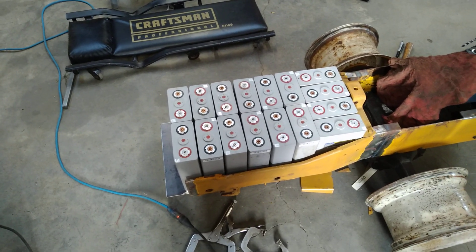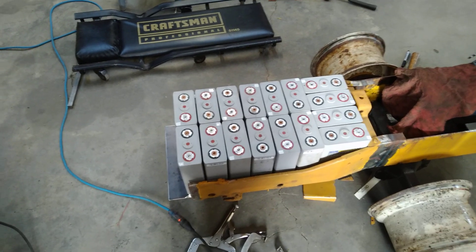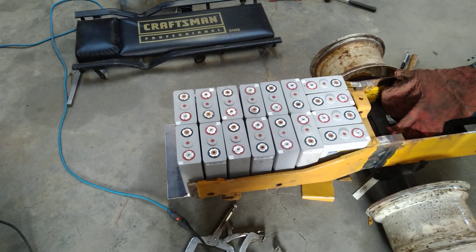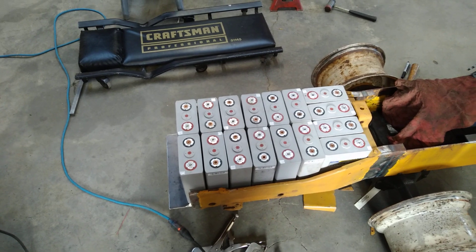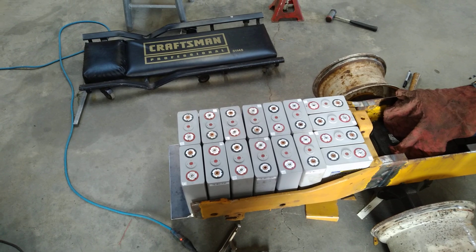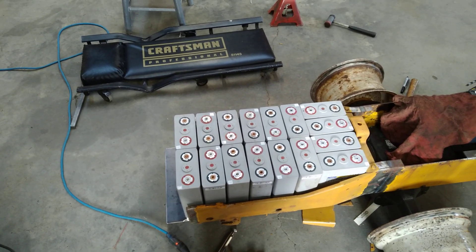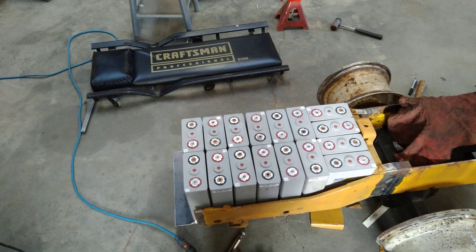All of these cells are going to be in series — this is 16 cells. So this is going to have a charge voltage, just like the lead acid, of 56 volts. And 56 volts times 100 amp hours is 5.6 kilowatt hours — just a little bit less capacity than those lead-acid batteries.